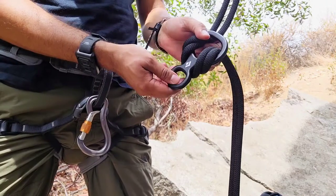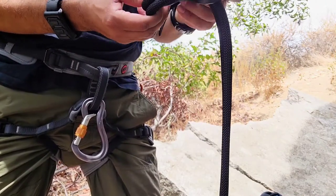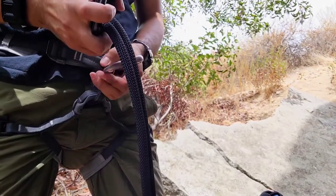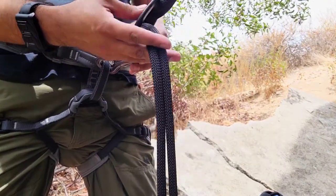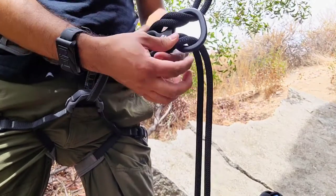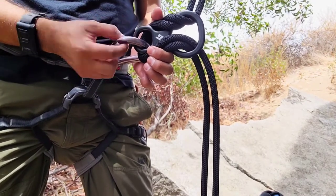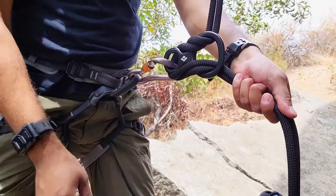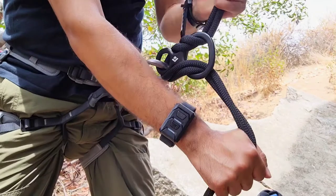If you want to add extra friction, this is what you can do. Put it through like this, and this part has to go back. The only difference now is that this part of the rope is also inside the carabiner. This will add extra friction if you need it.